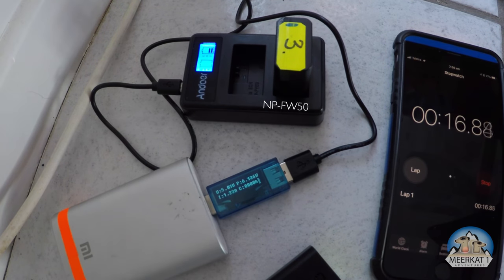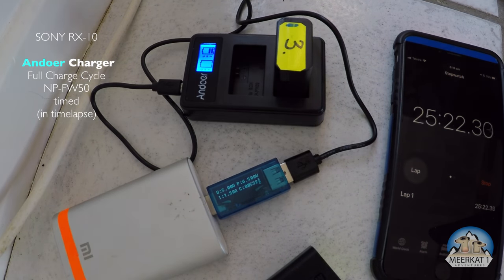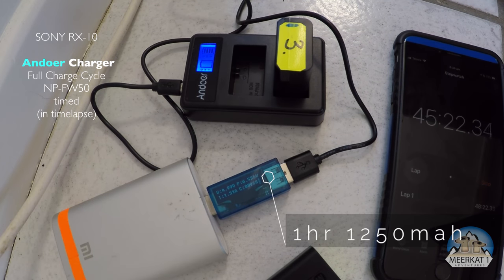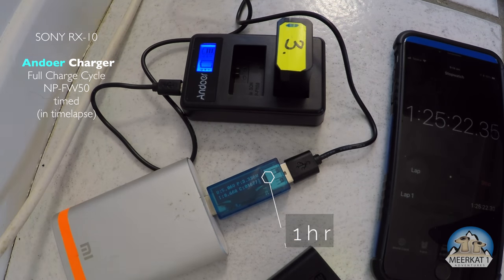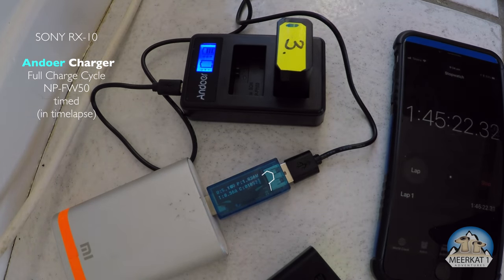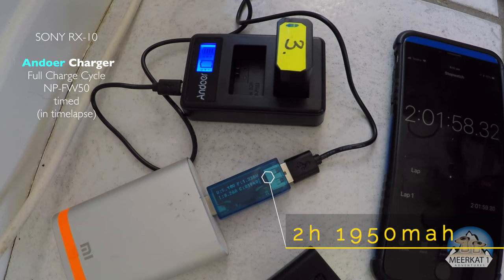The faster Andoa charger charges at 1.2 amps. After one hour it had actually delivered 1250 milliamps, then started to ramp down progressively until it was at 0.2 amps at the two-hour point when I disconnected it — and the camera still showed 100% charge.